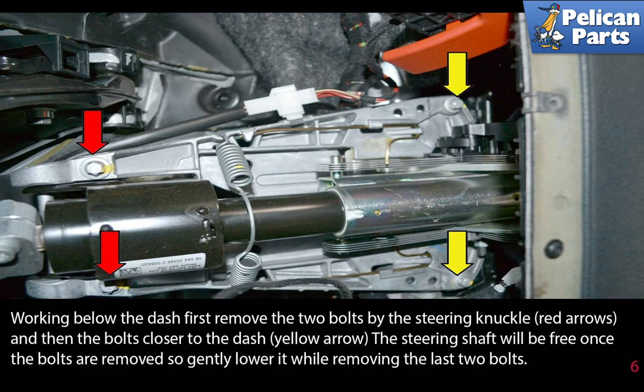Working below the dash, first remove the two bolts by the steering knuckle as indicated by the red arrows, and then the bolts closer to the dash, shown by the yellow arrows. The steering shaft will be free once the bolts are removed, so gently lower it while removing the last two bolts.